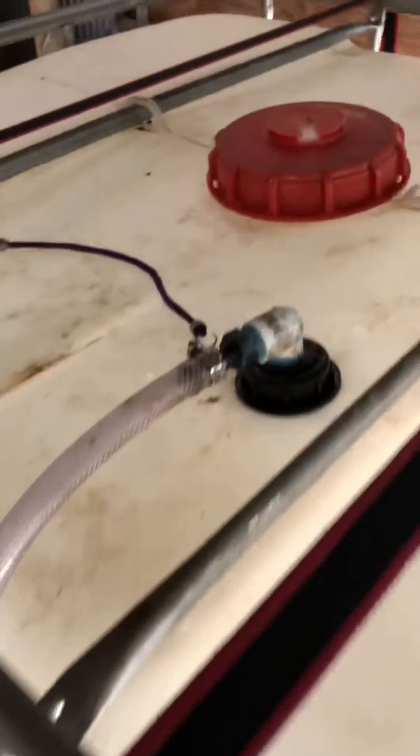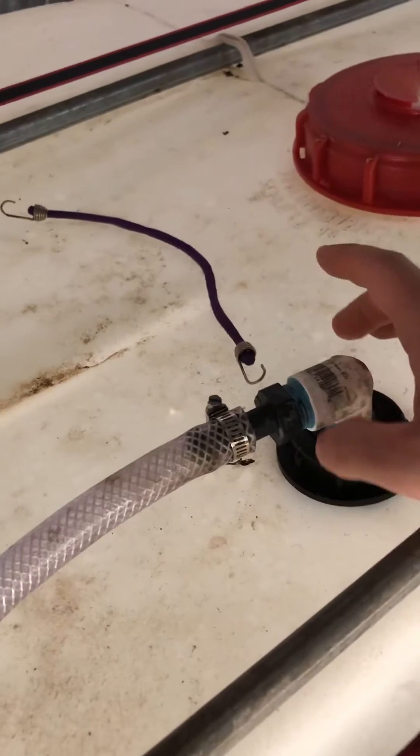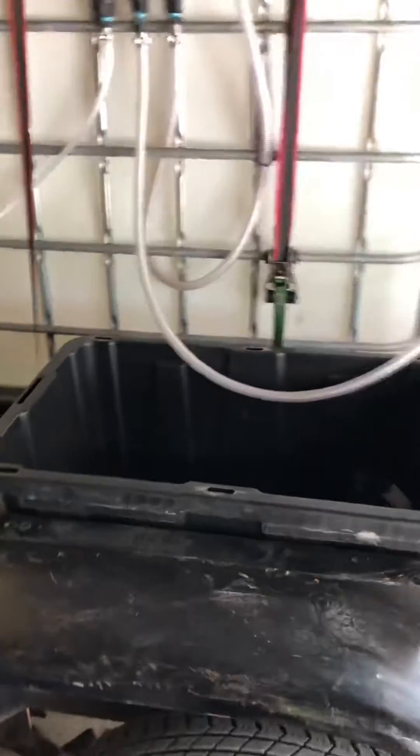On this bulkhead I have a 32-inch piece of pipe. Inside here you'll be able to see a line, and basically it drops all the way down to the very bottom of my tank so that whenever I fill it up, it'll suck the water out from the bottom of the tank.